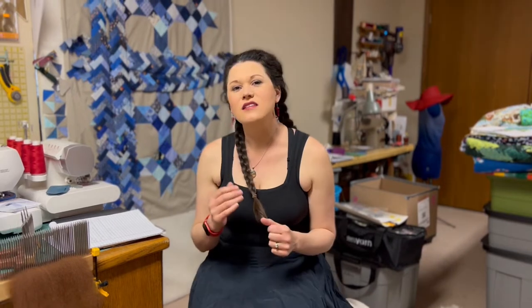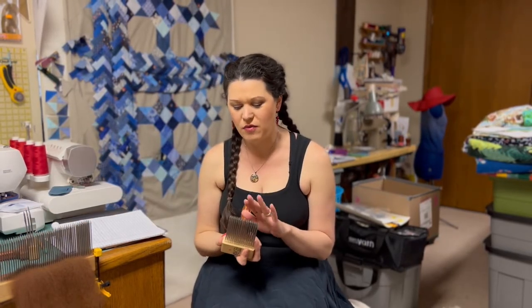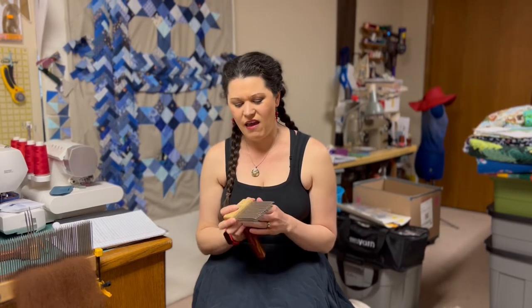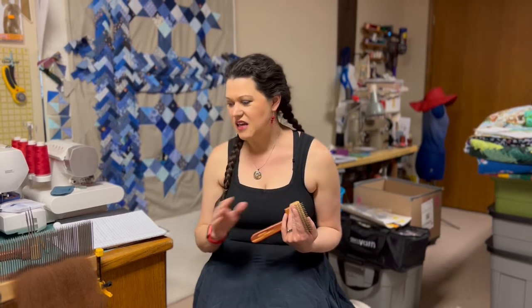Hello, welcome to Maddie Makes, a craft channel that is based on the acquisition and creating of yarn. Today, we are going to talk about alpaca and how to use these beautiful three-pitch combs. I'm going to show you how to use the combs properly and how to clean the fleece so it is prepared for spinning.